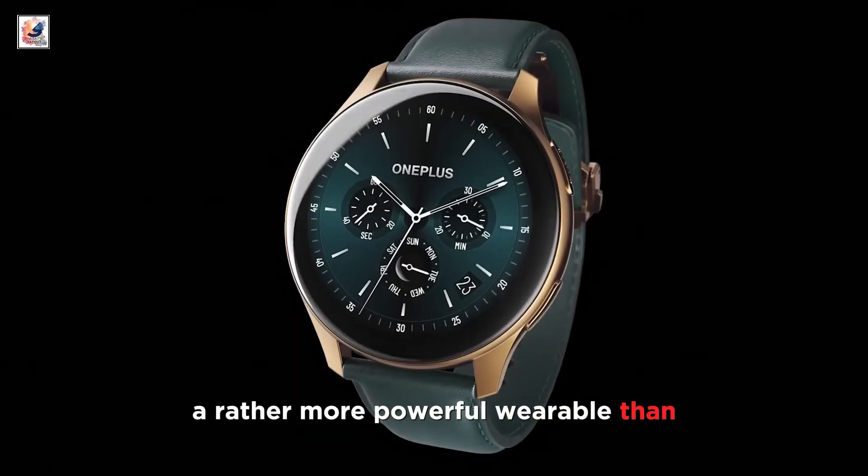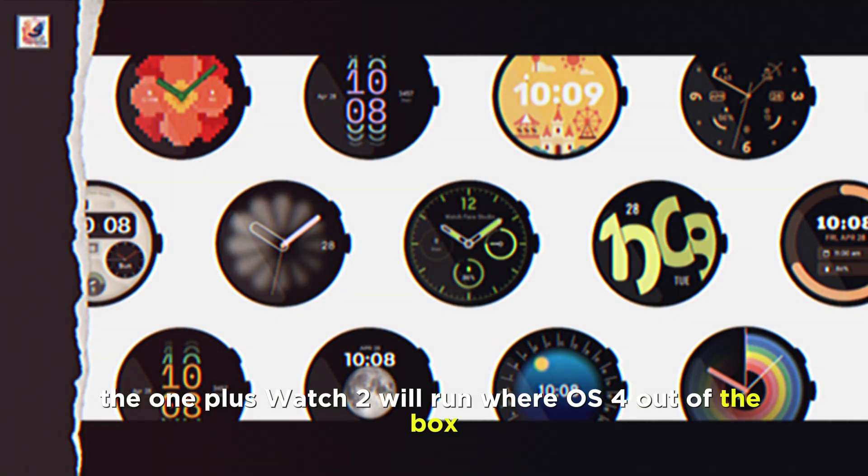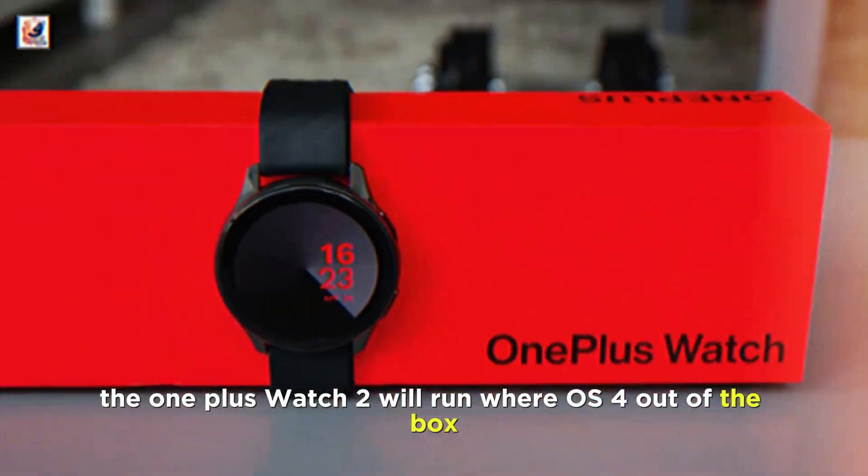This makes the second watch a rather more powerful wearable than the first OnePlus watch. The OnePlus Watch 2 will run Wear OS 4 out of the box.